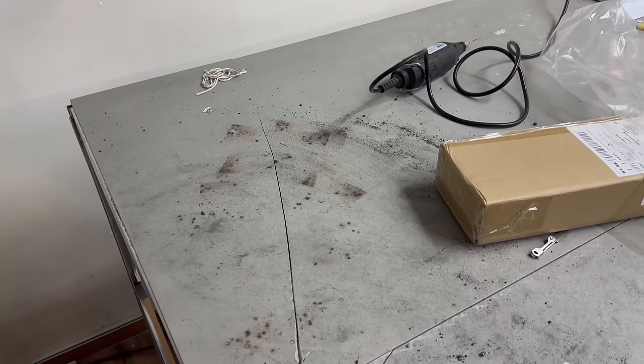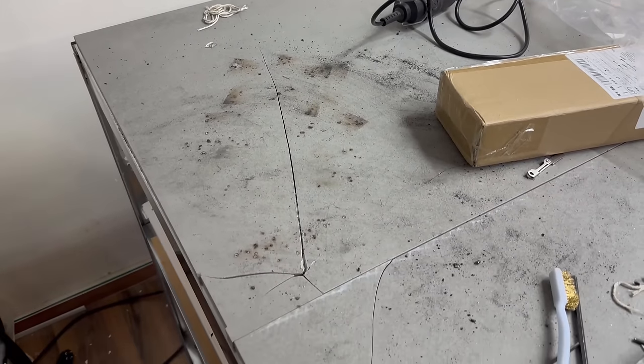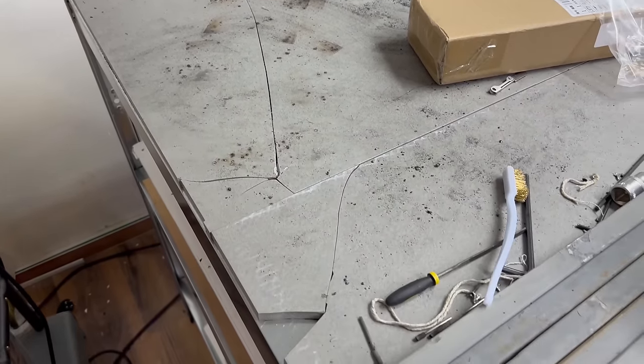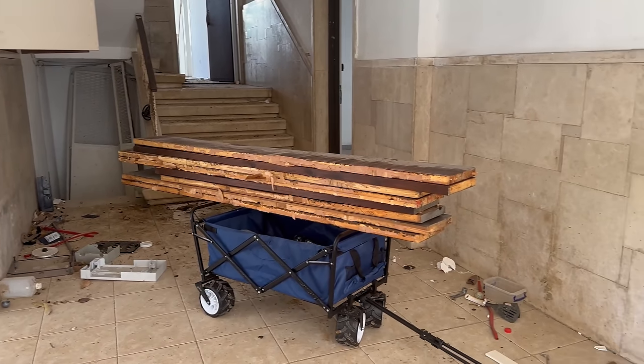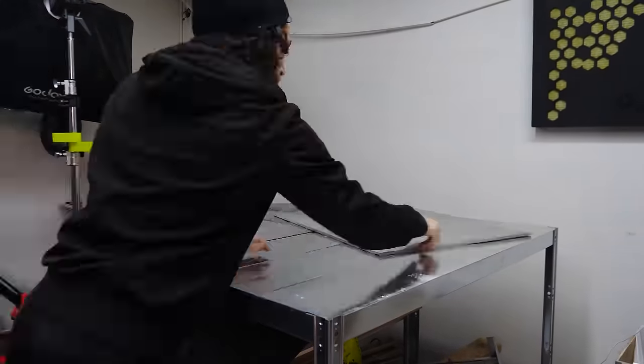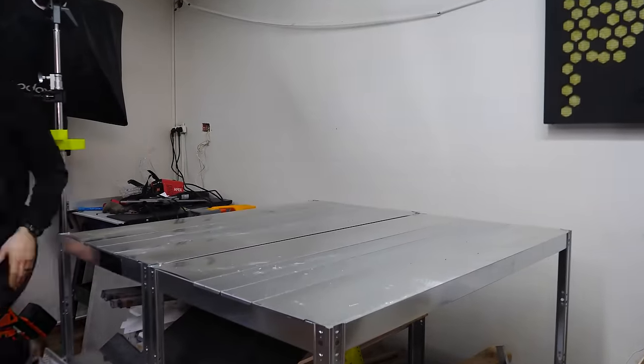Unfortunately the ceramic tiles I'd been using as a workbench paid the ultimate price in the process. Not to worry — a quick trip back to the free hardware store yielded some beautiful wooden planks. The only problem with the free hardware stores: the price is great, but they don't offer delivery. And one side quest later, I had a nice new and slightly crooked work surface.